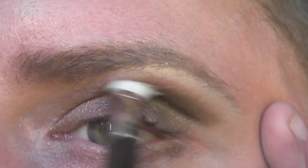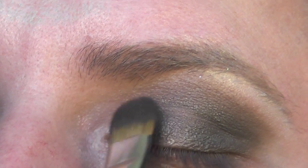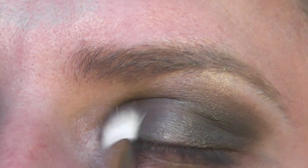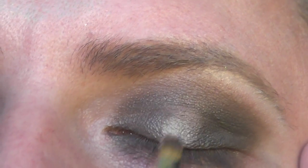Apply that same colour to the inner corner of the eye and repeat the same process — just blend that in very lightly. Next, take your highlight shade that you used on the brow bone and apply it to the centre of the eyelid. Then very lightly buff that out.